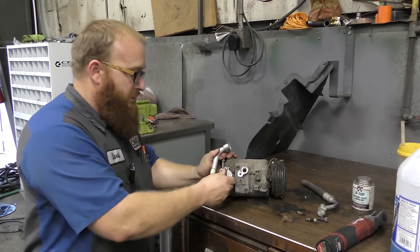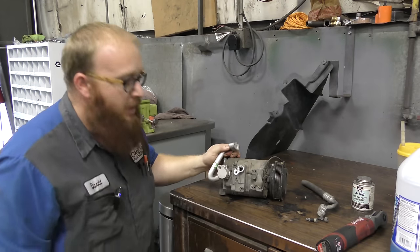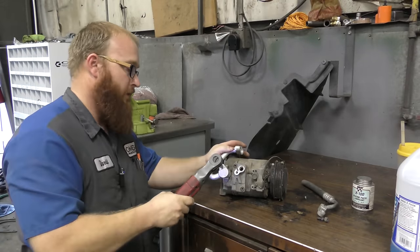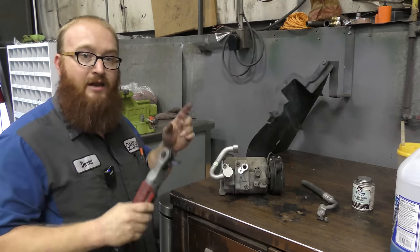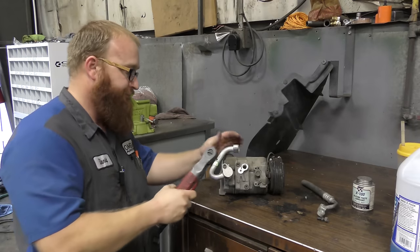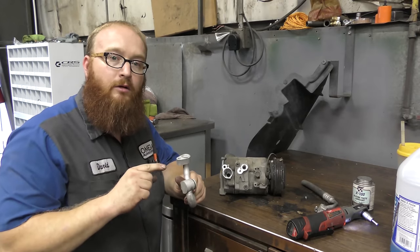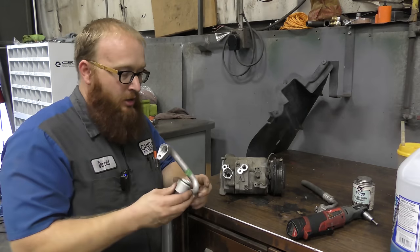An inexperienced mechanic says 'I've got a new compressor, I'm going to put my lines on,' and they find it won't go on easily. Then they make the biggest mistake — they put the bolts in and force it on with a tool. That is the worst thing you can do — absolute no-no in the mechanic world. Any O-ring you ever put on an engine: if you can't put it on by hand, you've done something wrong. You don't draw O-rings on with the fastener.